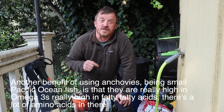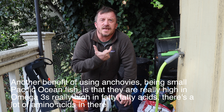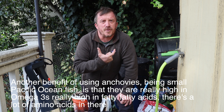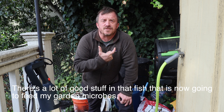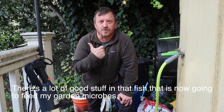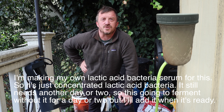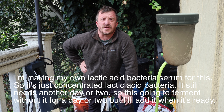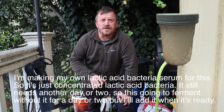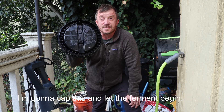Another benefit of using anchovies, being small Pacific Ocean fish, is that they're really high in omega-3 and fatty acids. There are a lot of amino acids and a lot of good stuff in that fish that's going to feed my garden microbes. I'm also making my own lactic acid bacteria serum for this — it's just concentrated lactic acid bacteria. It still needs another day or two, so this will ferment without it for now, but I'll add it when it's ready.